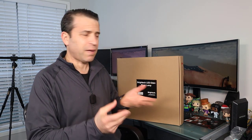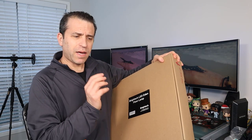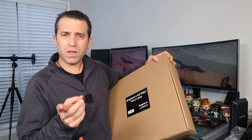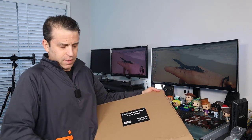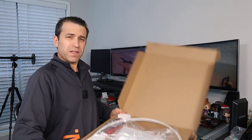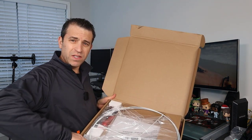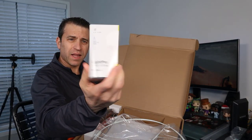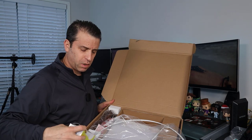Before I set it up, I just wanted to show you how they package it. I do appreciate them sending this to me. I connected with the company after I reviewed their halo lamp, which gives off nice light that you can set up to hit on the ceiling or on the wall — it's very adjustable. This is the packaging, and it's well packaged.